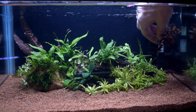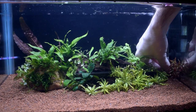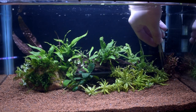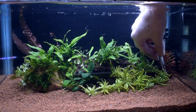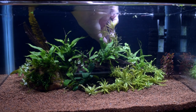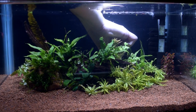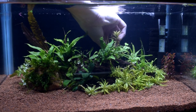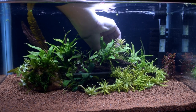A couple of Ludwigia palustris Super Red go really nicely in front of my filter here. I really like this plant and the Ludwigia doesn't grow like crazy — it's a plant I think is really easy to maintain. I'm also going to plant a couple of Rotala rotundifolia in the background, which will hopefully create a little bit of a transition between the green grass and those pink-reddish mystery plants.